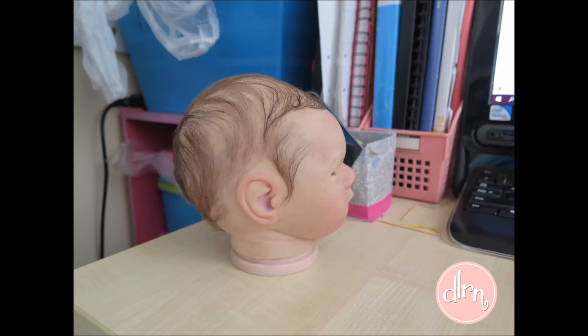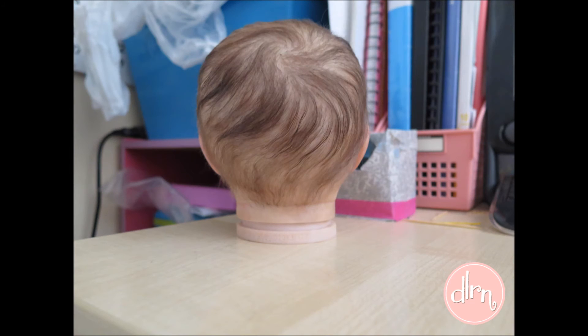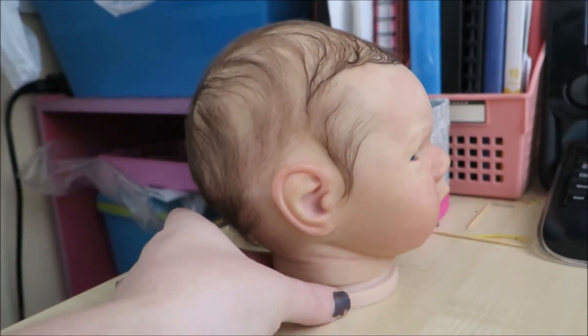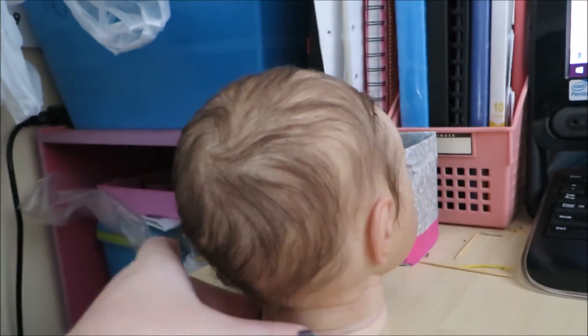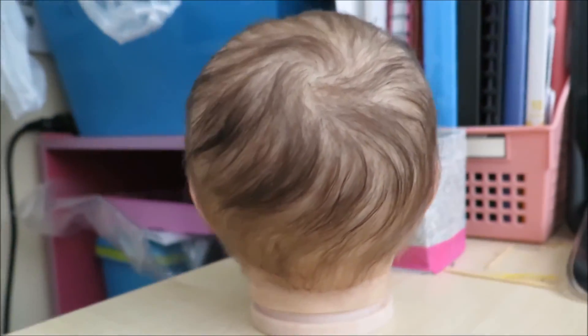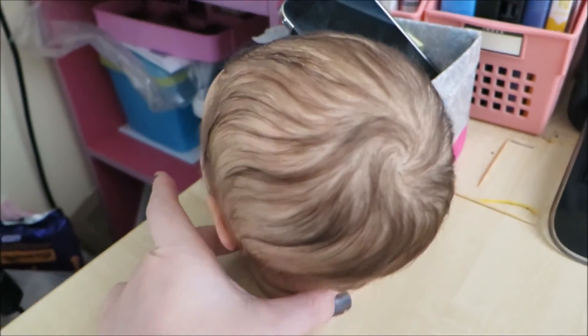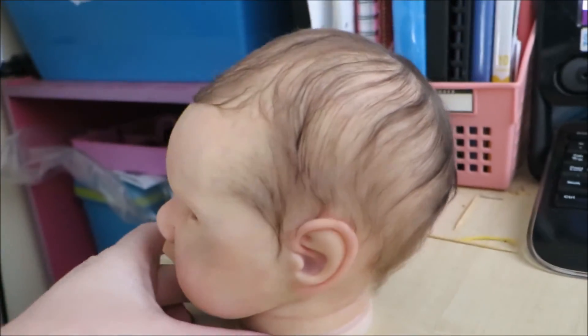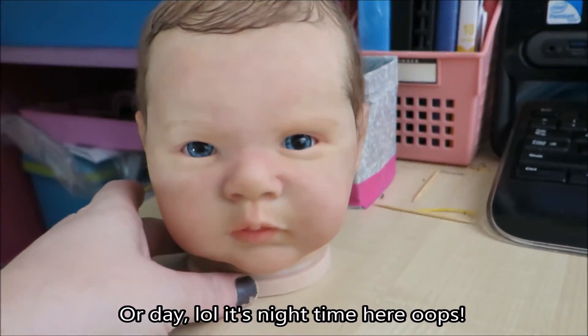Her eyes are really piercing now. As I mentioned in her painting video, the dark hair would make her eyes even more blue, and I'm really happy about that — I hope her mum is too. She seems very smitten with her. This baby will be reborn this week and I'm really excited for her to be done. I'm going to be crocheting for her right now. Thanks for watching guys and have a good night. Bye.